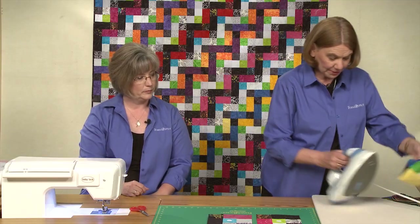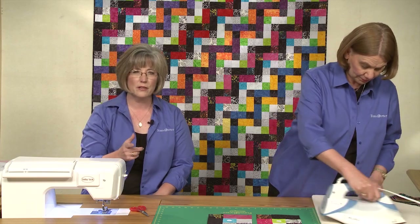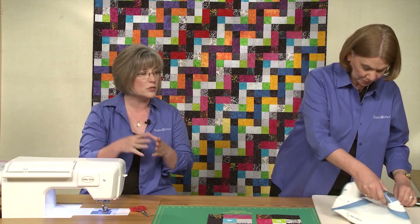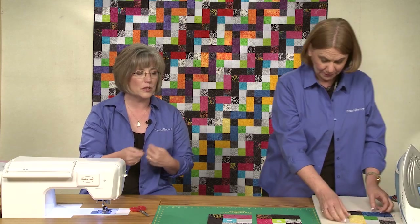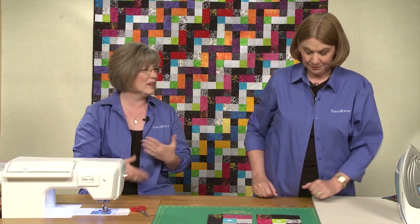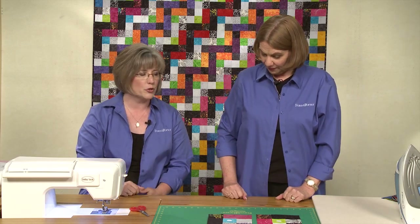I'd give it a quick press. Make sure that you do take the time to press as you go — it helps keep your block the actual size it's supposed to be. A lot of times we get in a hurry, we rush, we don't open up that seam all the way, and then it'll throw off our piecing later on when we're trying to join rows.